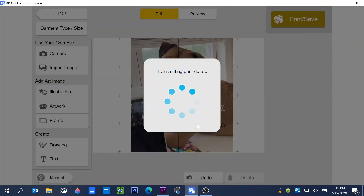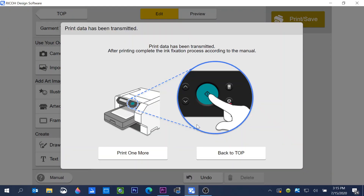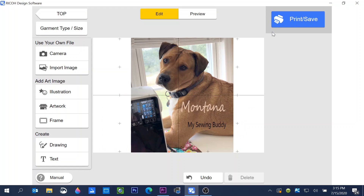Click print and it sends the data to the printer. When it's ready, the button on the front of the printer will have a blue light that starts flashing — just press it and it will print your garment. If you want to print one more or go back to what you were working on, click Print One More and it takes you back so you can print another copy or make changes to the graphic.